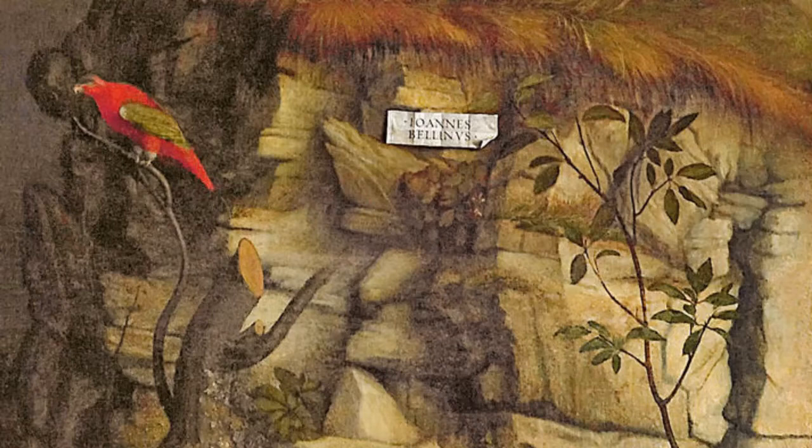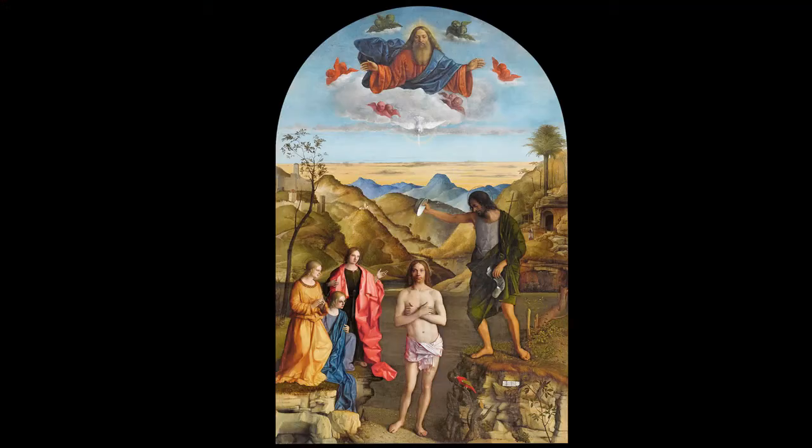Più in basso un pappagallo osserva la scena. Normalmente nei dipinti di quest'epoca gli animali non venivano mai messi a caso, ma questo è un pappagallo un po' speciale: si è posato lì dopo che Bellini aveva finito il suo lavoro. Qualcuno dice qualche anno dopo, qualcuno dice addirittura secoli dopo. Sappiamo che il dipinto è stato restaurato nell'Ottocento, quindi può essere che lì qualcuno abbia voluto trarci in inganno.